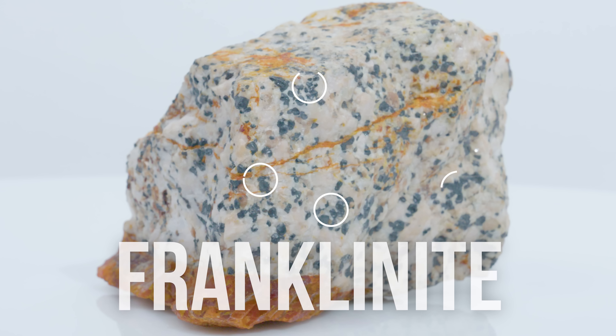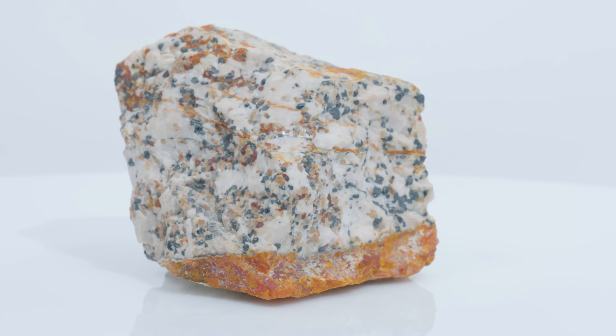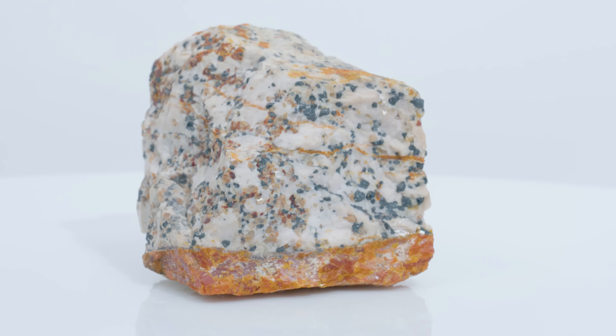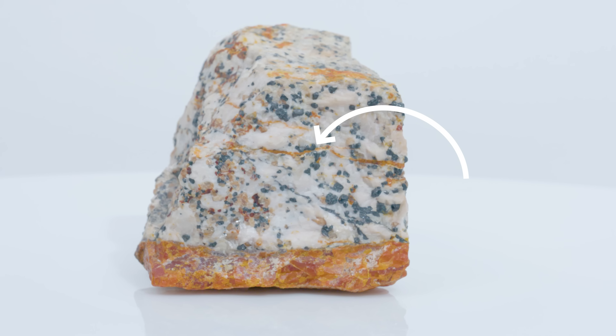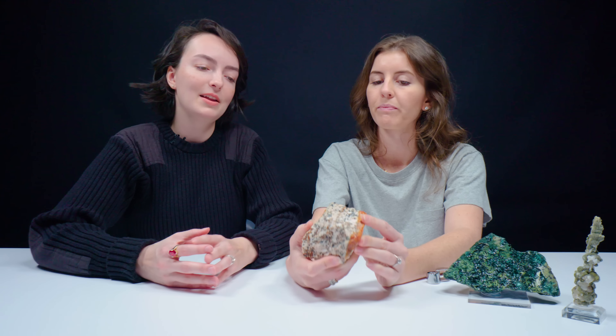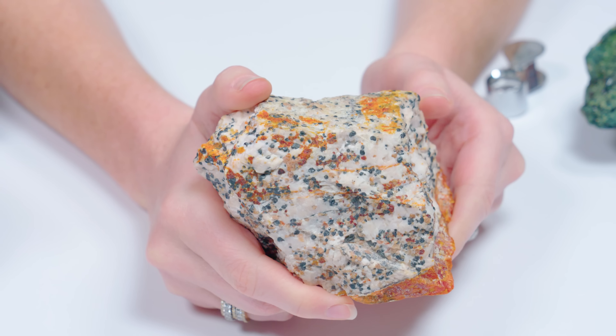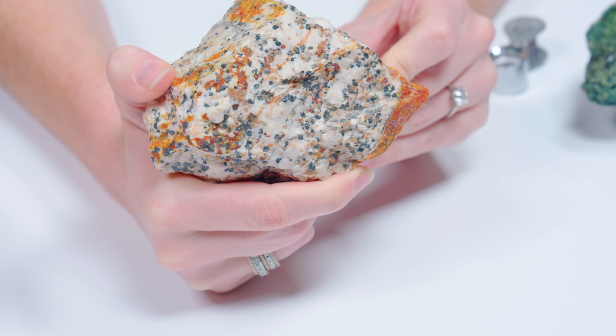Named after the Franklin Mine in New Jersey. Those kind of light pink minerals on there — those are actually willemite. And then the whole base with the white matrix mineral is calcite. So we have a lot of zinc minerals in the calcite matrix. The veining is pretty cool, especially how it pops out from the different colors. The reason why it's so heavy is because of the zinc — there's a lot of zinc going on in this particular piece. Not only does this entire piece just have a lot of zinc in general, but zincsite has a specific gravity of 5.6. So that's a hefty boy.